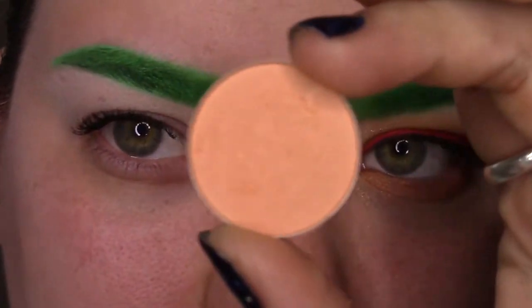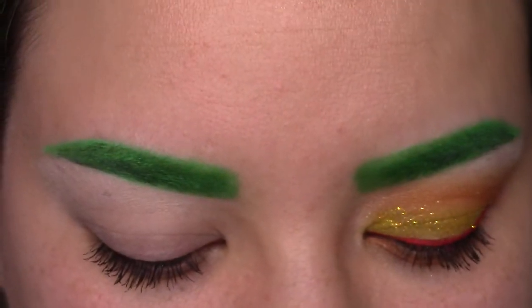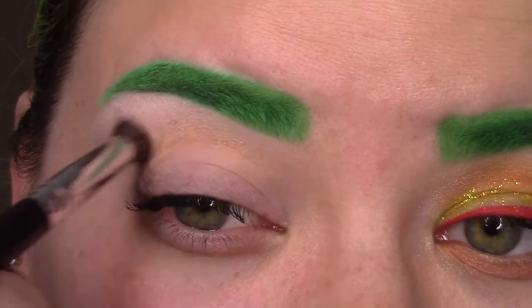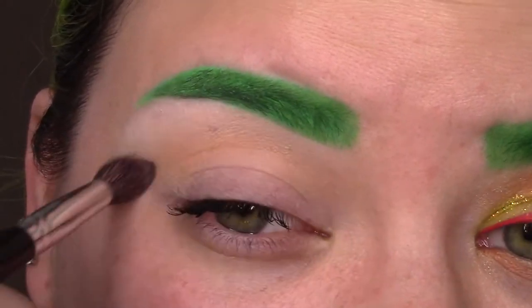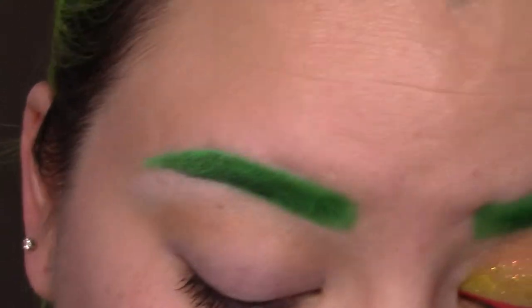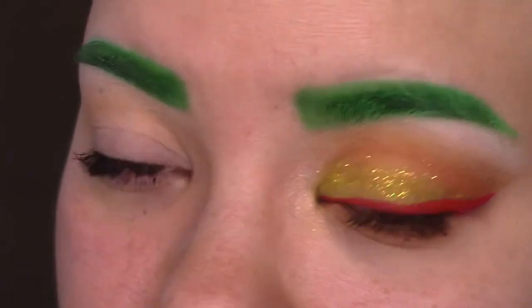For transition color, I'm using this from Coastal Scents — it's called Persian Peach. It's kind of like my poor man's version of Max Samoa Silk or Peach Smoothie from Makeup Geek. This was like a dollar or two dollars or something like that. So I use that as my transition color.